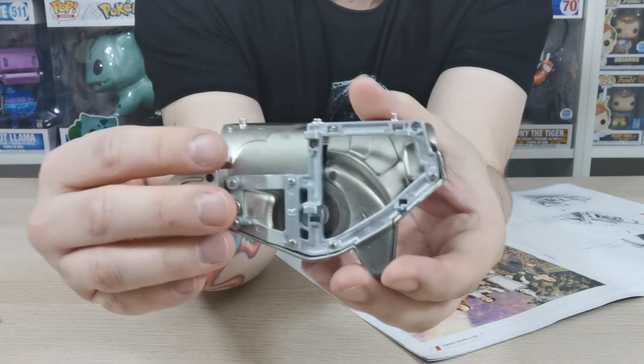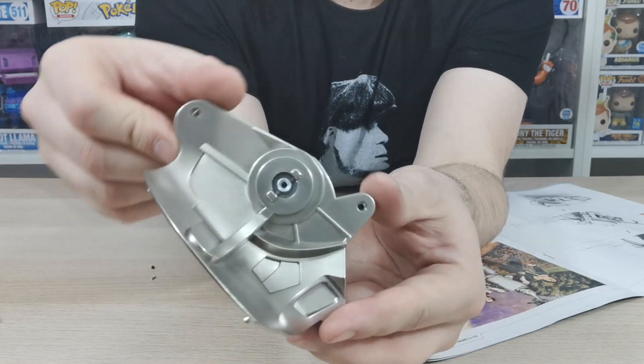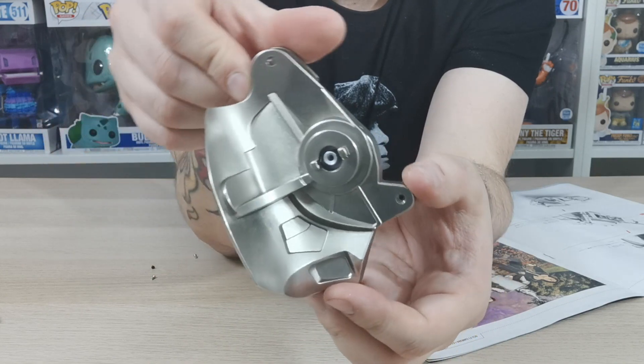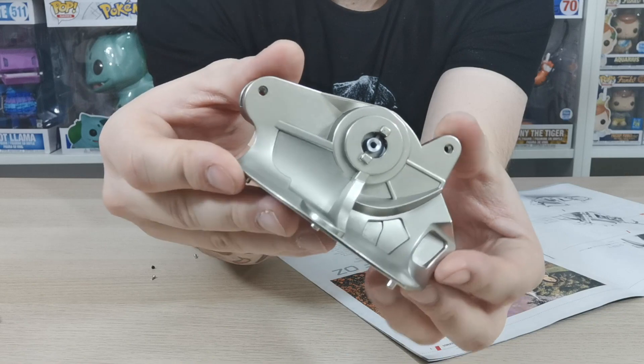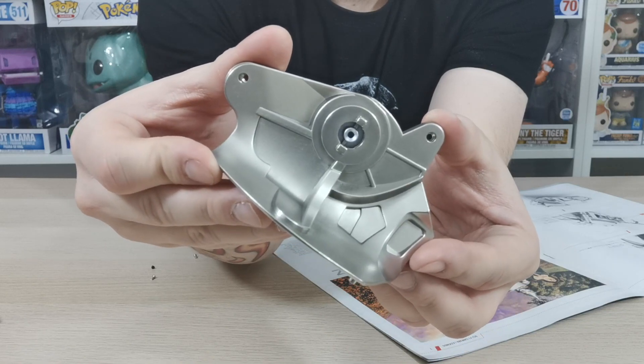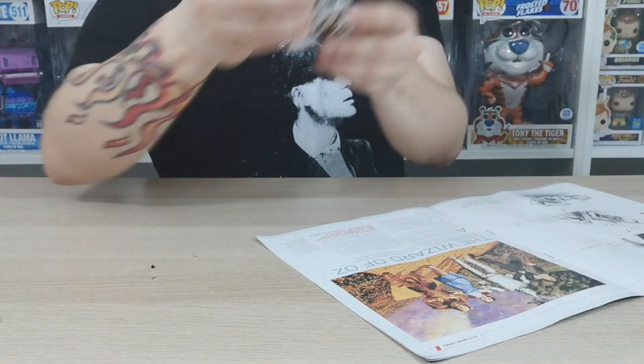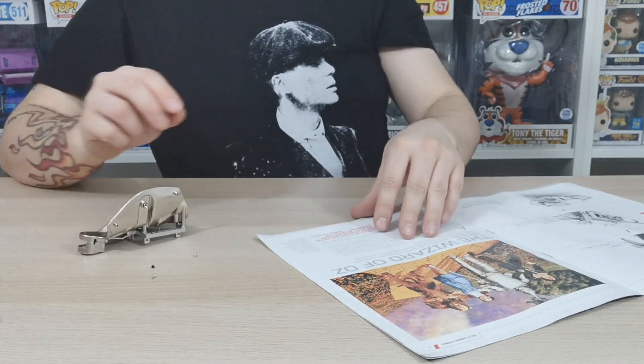Once you've done that guys, that is all we need to do on this issue. If you have any questions don't forget to comment in the comment section below. I know these are short videos and they're not really building up too much, but these are just really important to build together to make the structure of the build of this Terminator itself.